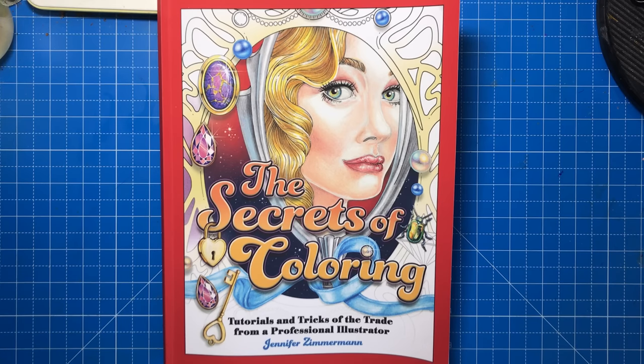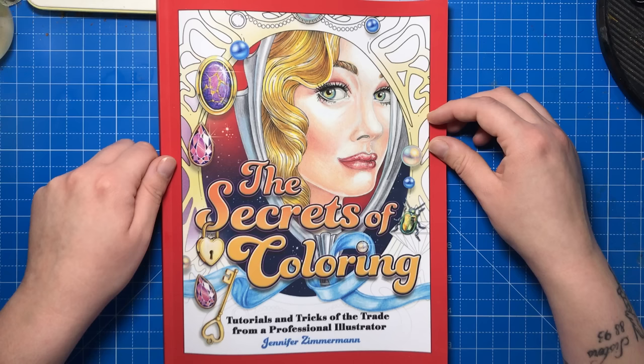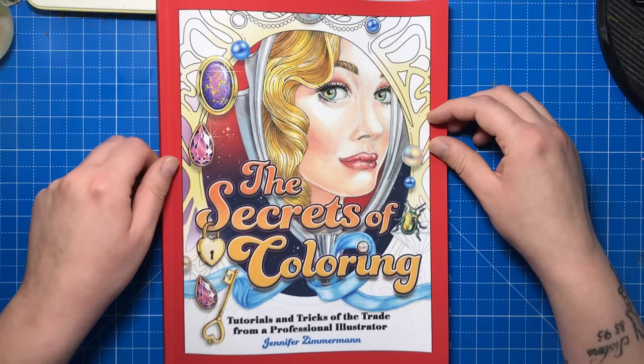Hello and welcome to another review from Colour with Clare. Today I'm reviewing The Secrets of Colouring by Jennifer Zimmerman, founder of moderncolouring.com and creator of many colouring tutorials and the colouring book Glamourista. This is another colouring skills workbook, much like Colourist Special Effects by Helen Elliston and Colour Workshop by Rachel Reinert. This book has a very comprehensive introduction so we'll get started.